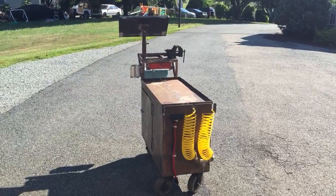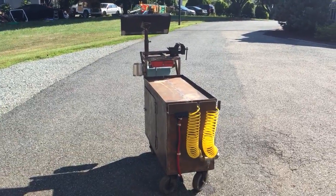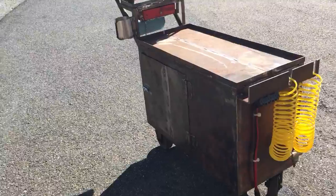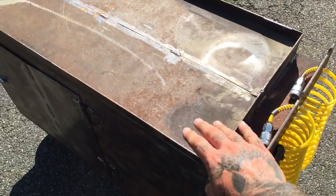I was actually going to use a PVC box and make my own quad outlet box, but the three-gang strip was a good bit cheaper — only about $13 at Home Depot.